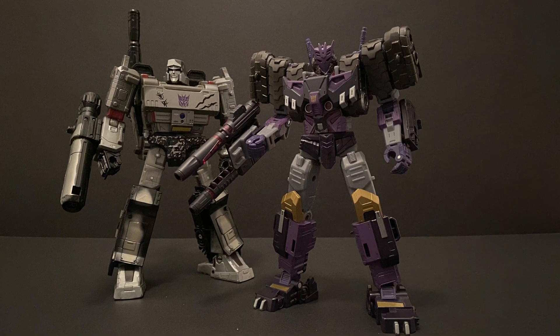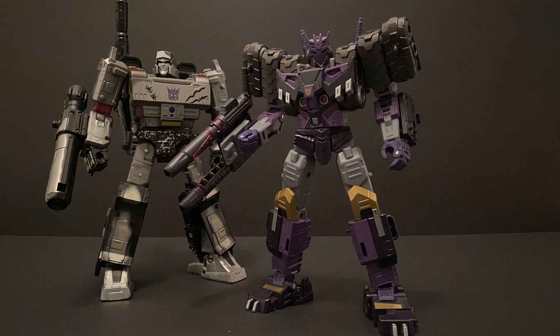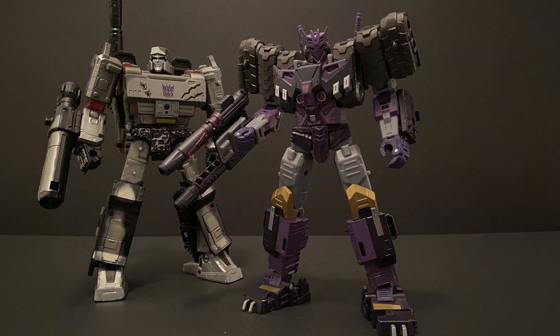Hey everyone, welcome to the first of what I hope is to be many videos showcasing my love of all things Transformers, specifically the toys, all the way back from the 80s until now.